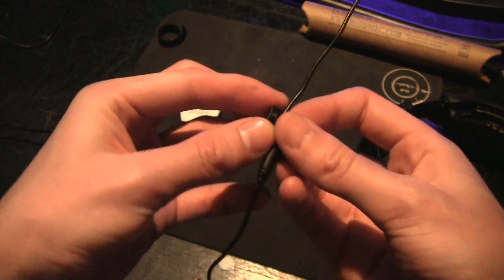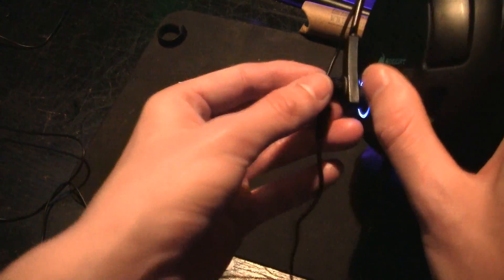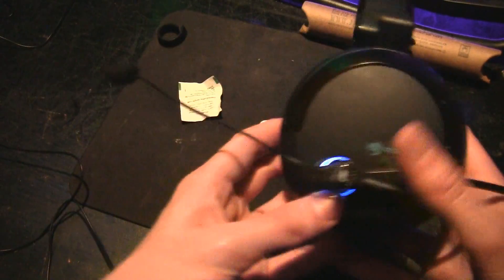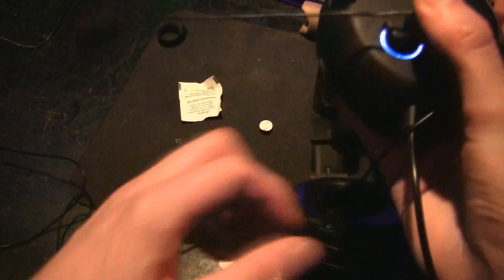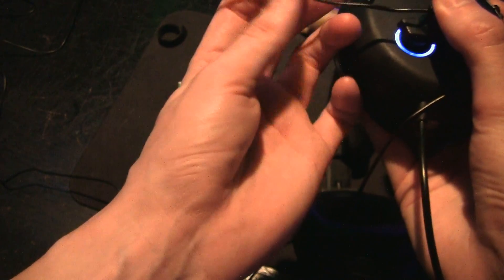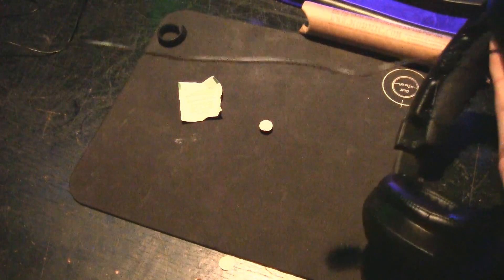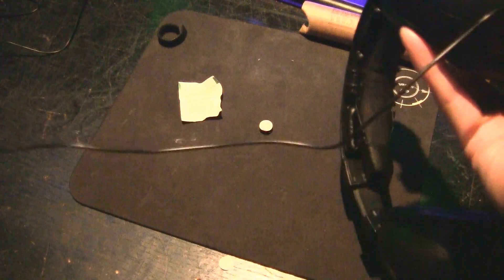We're gonna screw it back in place again and put it on the side, which is gonna look like this. You can also reposition the microphone, since the cable itself has a little wire in it so you can reposition it in the way you want, which is pretty awesome. The cable itself is, I believe, three meters long — I don't really know how much that is in feet, I guess it's like 10 feet.